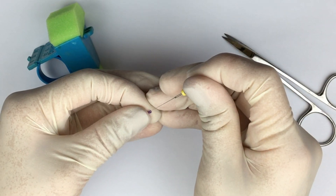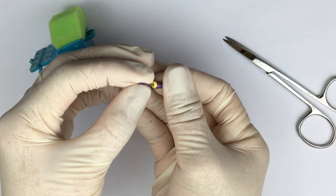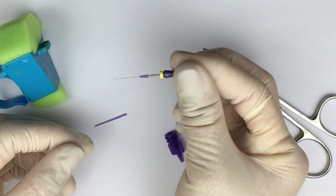Again, you don't have to use these, but this is what I use. Once the tubes are cut to about two millimeters or so, a size 10 or 15 file — whatever you prefer — can be threaded through the lumen of this tube and advanced to the shank of the file.